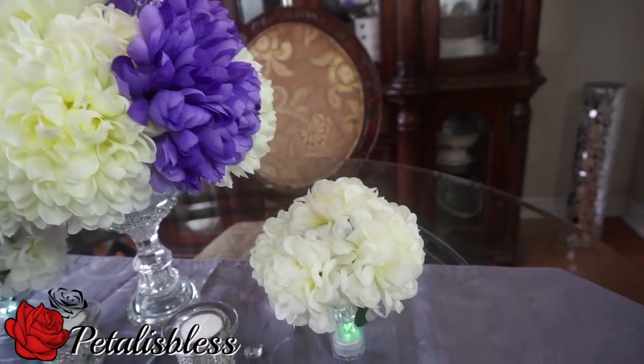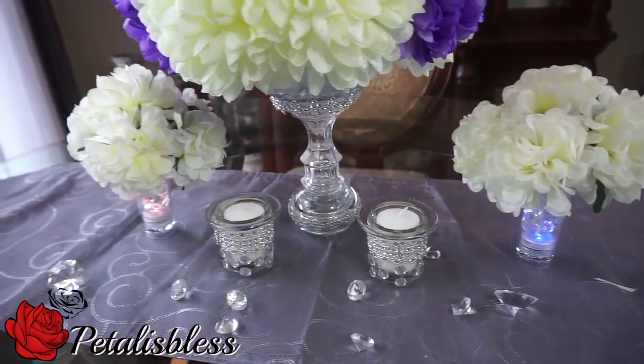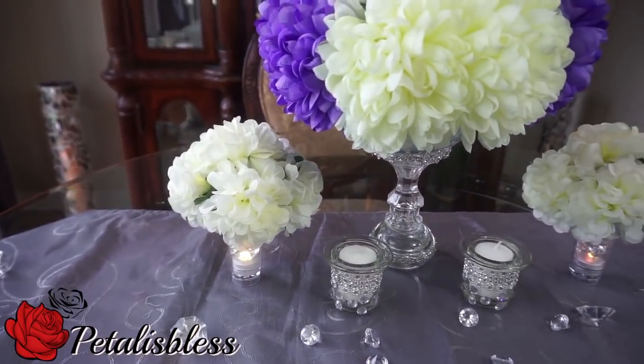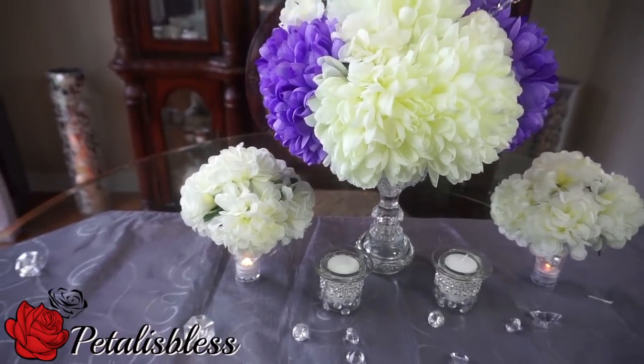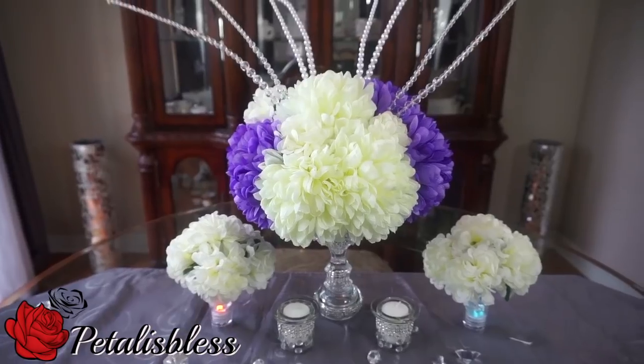Alright everyone, thank you so much for coming on to Petalus Les channel and seeing the DIY wedding centerpiece that I did for today. Please like, comment and subscribe to Petalus Les channel, and as always stay blessed from Petalus Les. Bye-bye everyone.